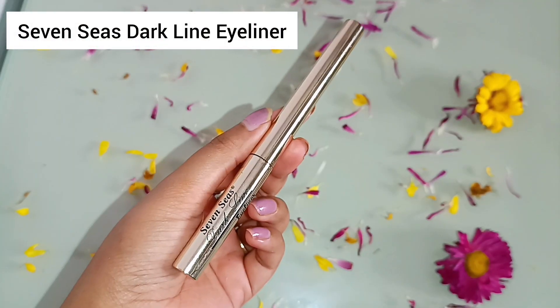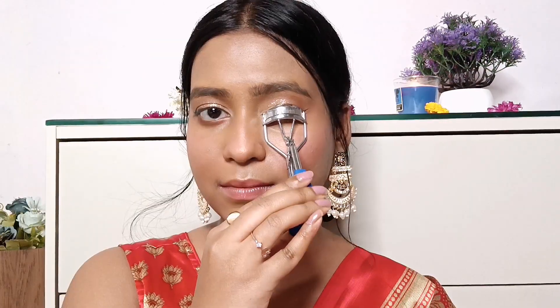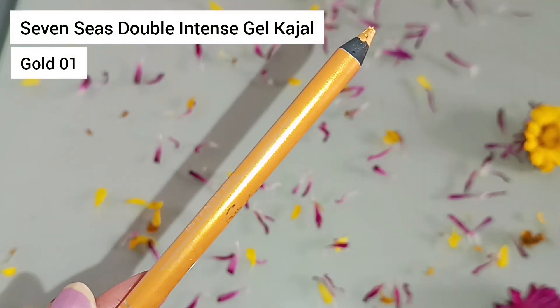I'm using the same brown eyeshadow and applying it on the lower lash line as well. Then I'm using the Seven Seas Dark Line Eyeliner and doing a half eyeliner — I'm a half eyeliner gal and don't like a full-on eyeliner these days. Then I'm going ahead and curling up my lashes because I really like elongated lashes, and following up with the Nykaa Curl Power Waterproof Curling Mascara. Honestly this is a very meh mascara — it does not curl my eyelashes at all, so you can surely pass on this one.